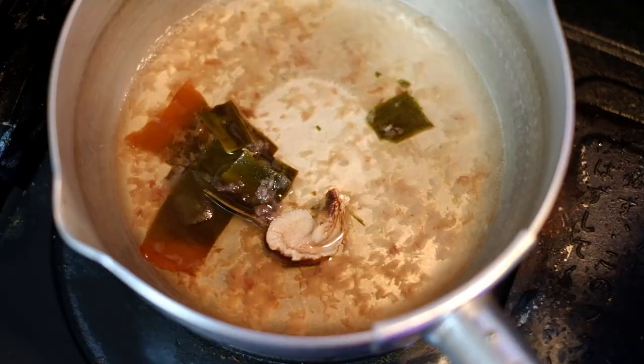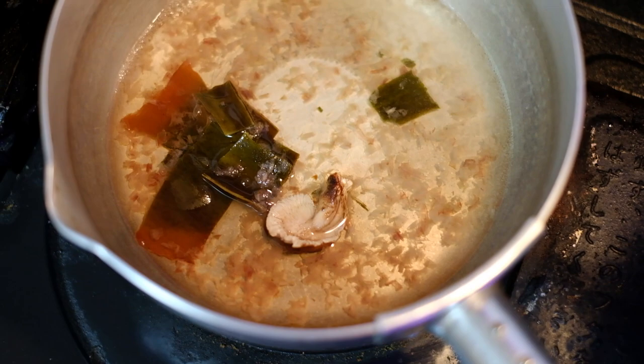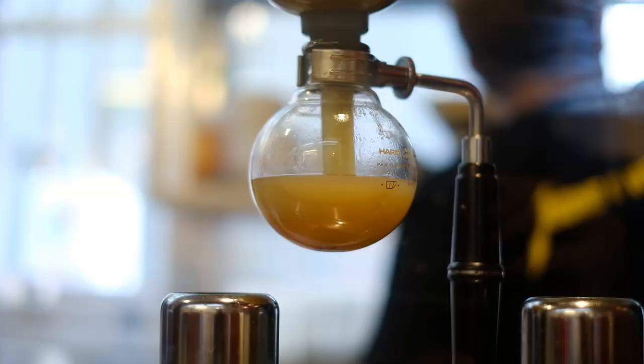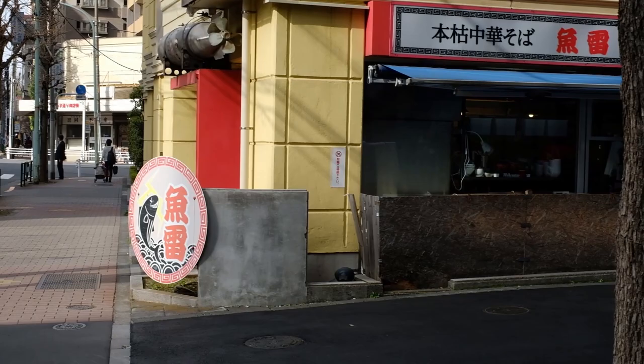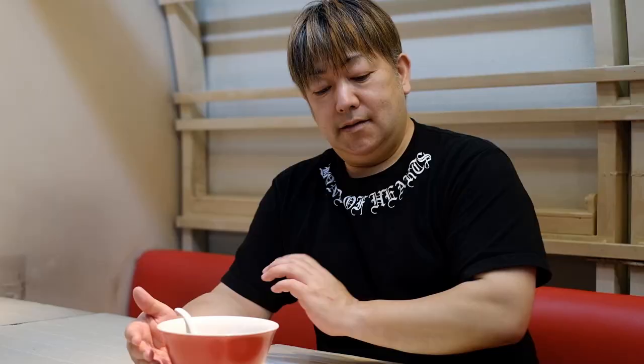For a home cook, this is just a nice bonus, but for a professional shop, this can be a big time saver. I met up with Chef Tsukara-san, who runs a few ramen shops in Tokyo and Nagano under the Bond of Hearts group, to ask him about how he uses his own Atago units.